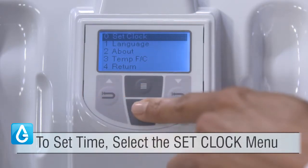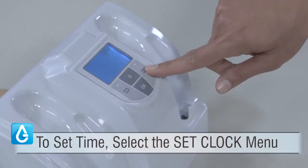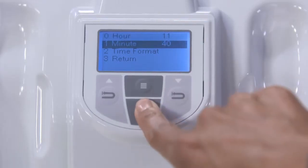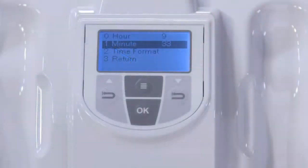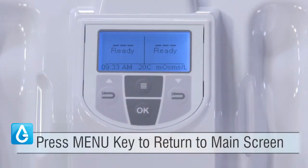To set the time, select the Set Clock menu item and use the Recall keys to select the appropriate numbers. Once you have set the time correctly, press the Menu key to return to the main screen.